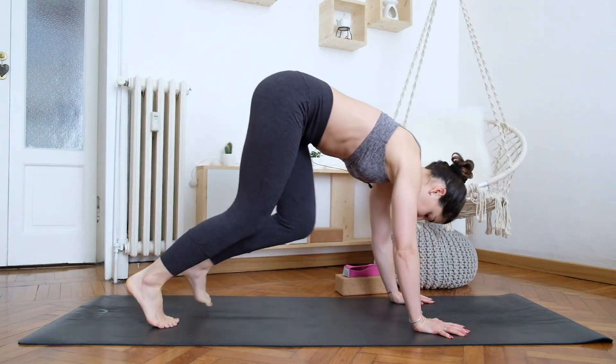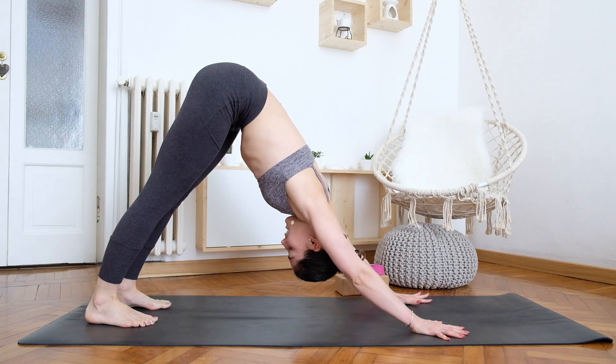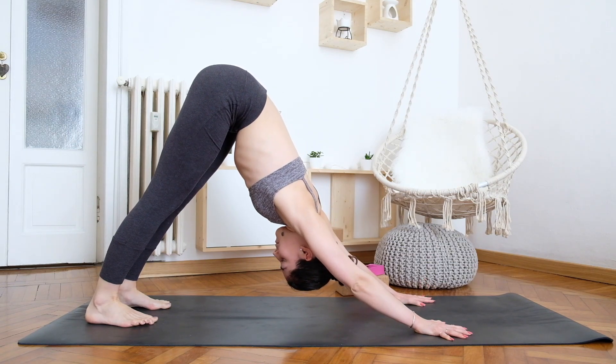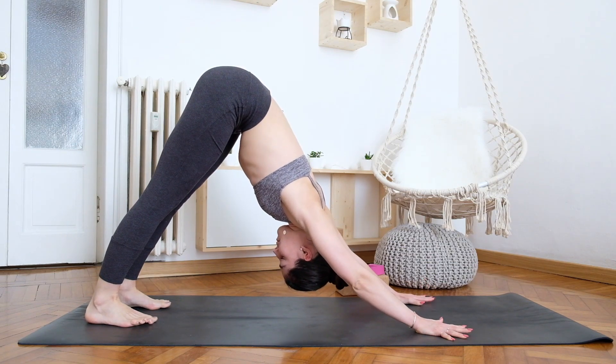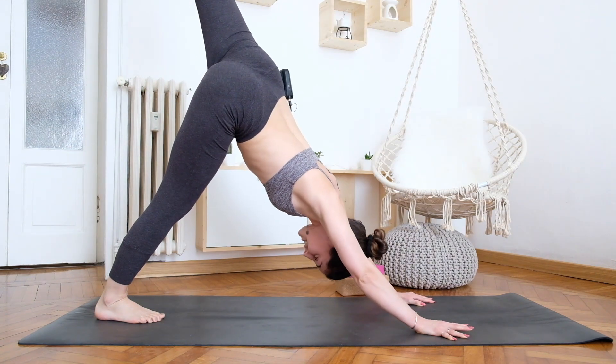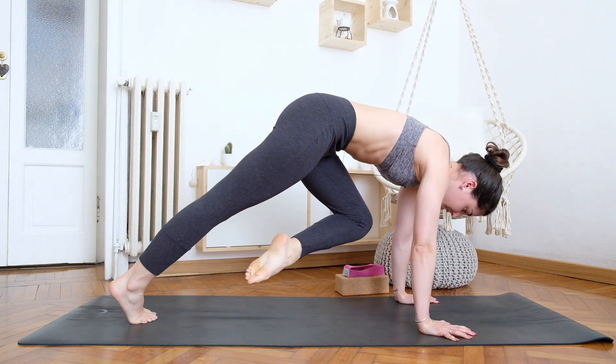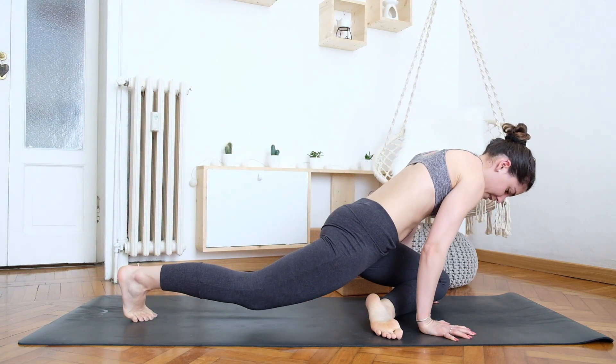We'll start in downward dog — push your hips high, heels towards the mat, spine nice and long. From here, inhale and lift the left leg up, and with the next exhale bring the shin onto the mat, left knee towards the left hand, and just place it completely down.